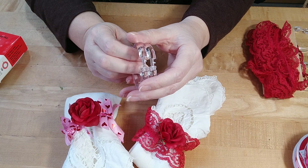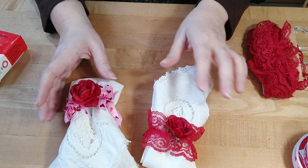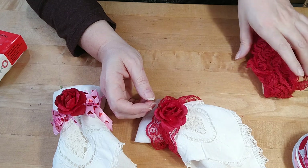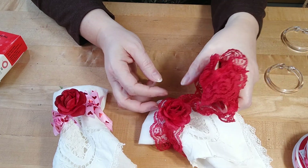I wanted to do something a little bit special. So I came up with two different little designs — very simple. I had some red lace which is perfect because it's got a ruffle to it, so it works really nicely with something like this.